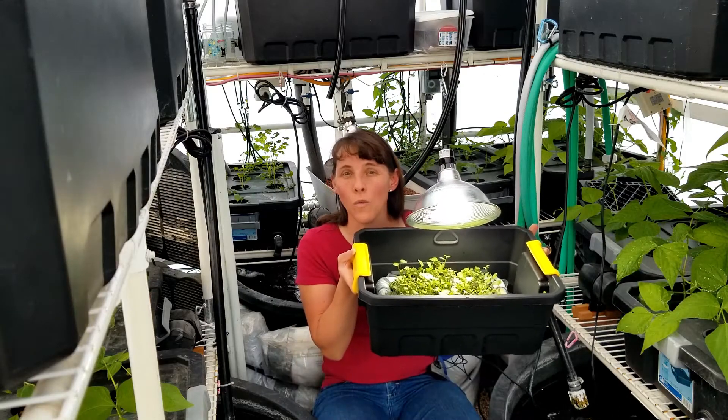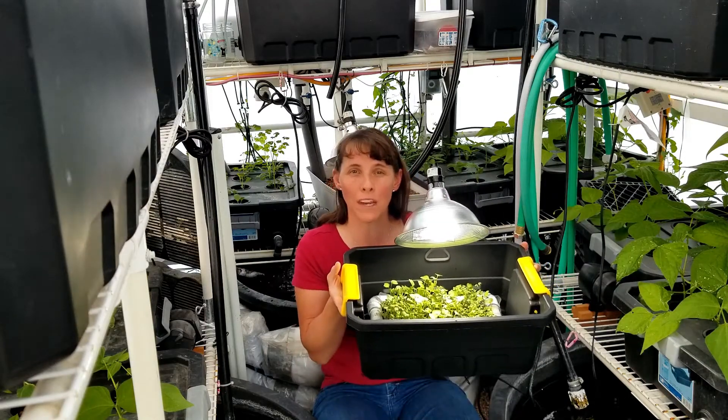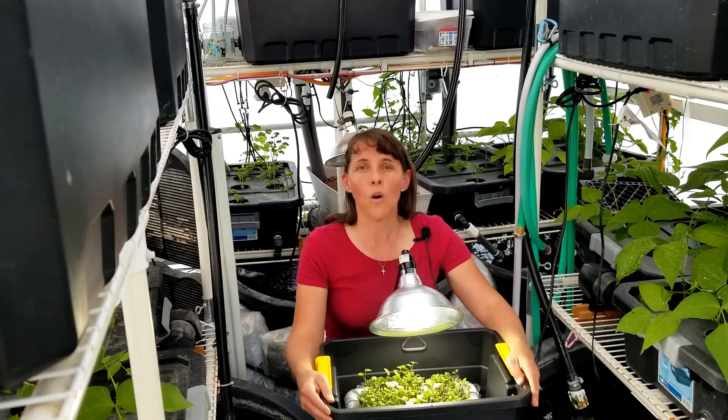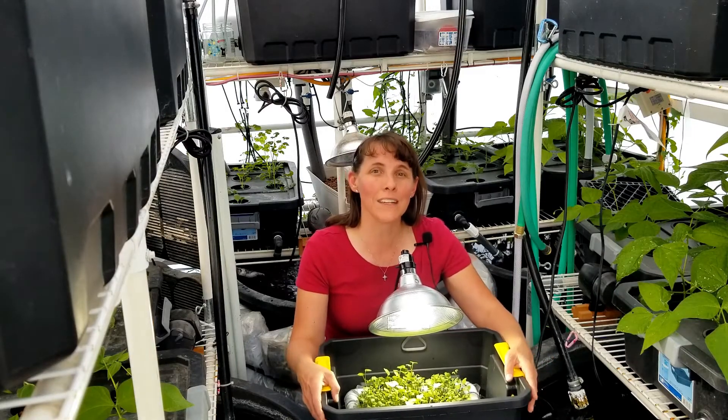So this is one way that you can add nutrients to your diet by growing microgreens, which you can then use to add to your salads or a sandwich, or you can even put these microgreens in a green smoothie.